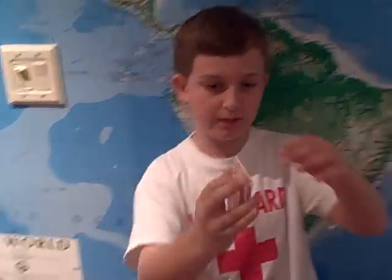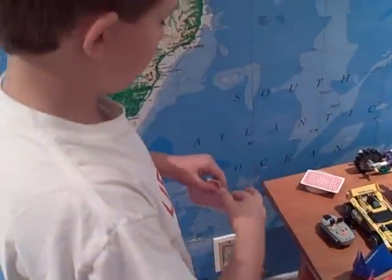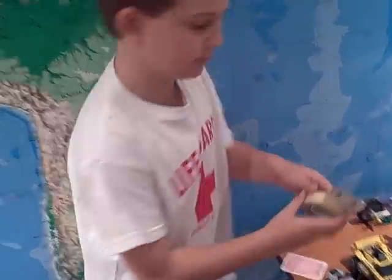How I do it is, see this piece of tape right here? I tape it like this and then I just move it back like that. What you need is tape and a card.